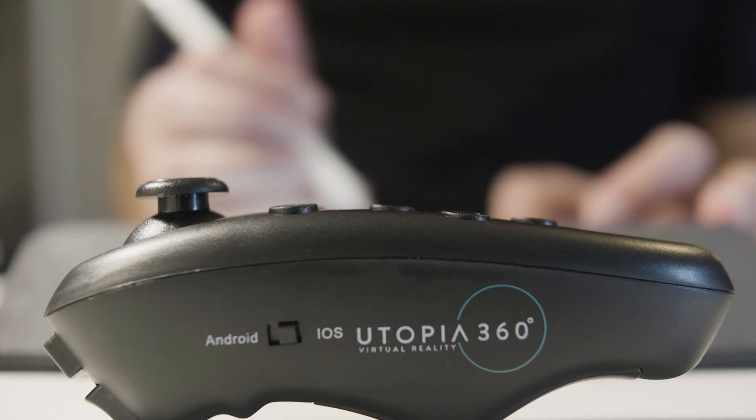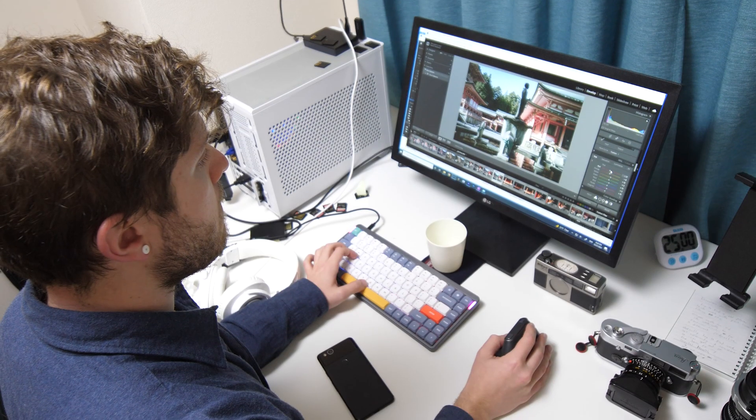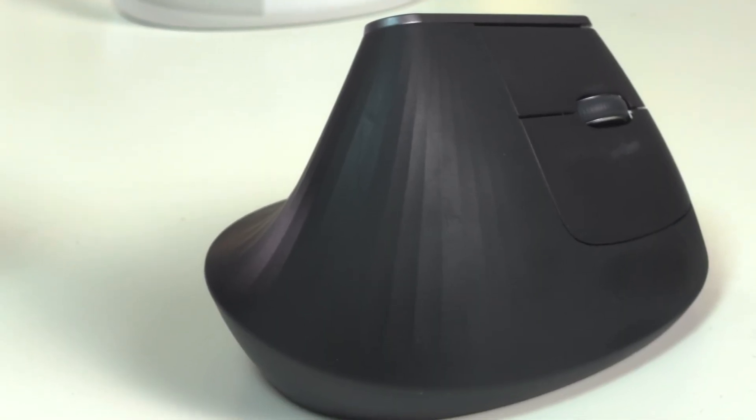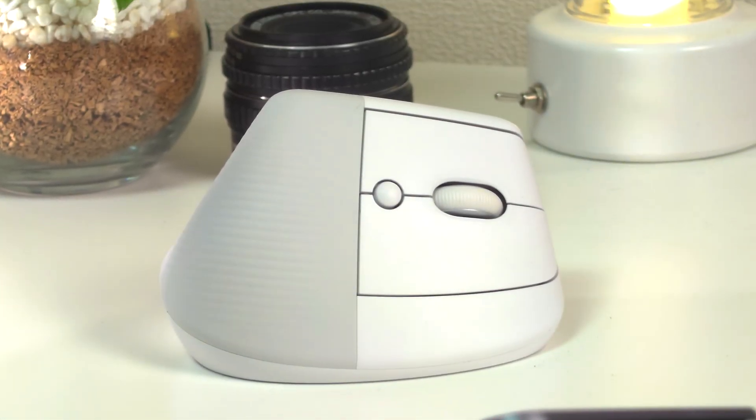Ergonomic and healthier habits have been central in my creative workflow for a long time, from standing desks to vertical mice. My go-to has always been another Logitech mouse, the MX Vertical, which shares a lot of features and design notes with its younger sibling. In this video, I want to talk about my real-world experiences using the Logitech Lift for work, as well as compare it to the MX Vertical, as I think most people interested in one of these mice will also be considering the other.